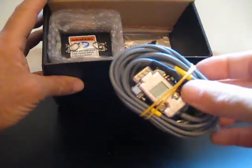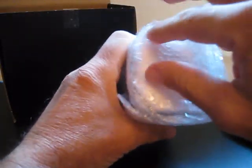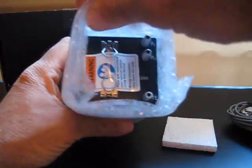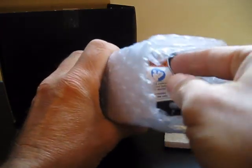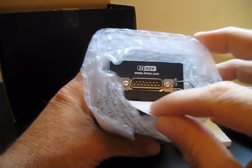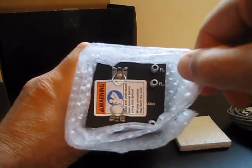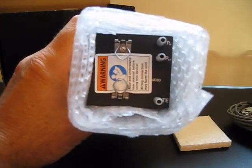Next we'll open up the V8 box. Inside we have another wiring harness, and our V8 Vario display, which is nicely bubble-wrapped. Taking off the protective styrofoam, we can see the display. On the back there is one connector — the DB15 — that connects to the main unit. We also have three pneumatic connections: the top one is PST for P static, then PTOT for P total or pitot pressure, and then a TE port to connect to the TE probe.